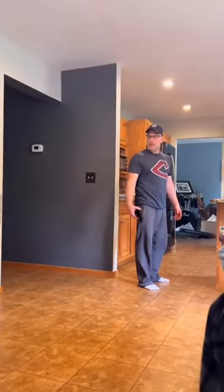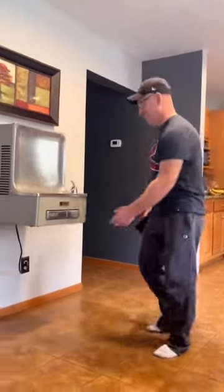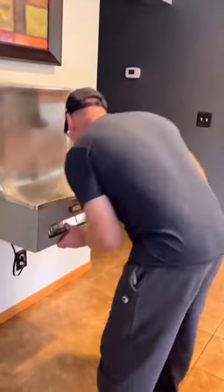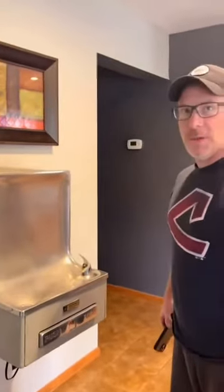What the fuck is that? It's a water fountain. I can see that. Does it work? Yeah. Do you like it? Your mom's not gonna like that.